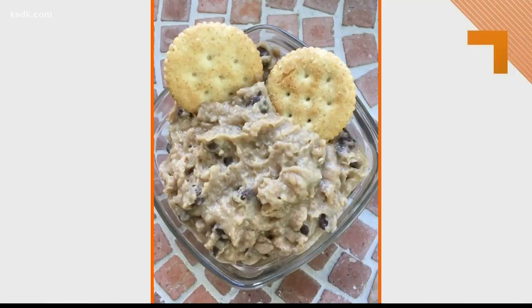White beans are actually pretty flavorless if you think about it. This is a cookie dough dip that you can actually eat raw — there's no egg in it — and it's healthy, so you don't have to feel guilty about it.